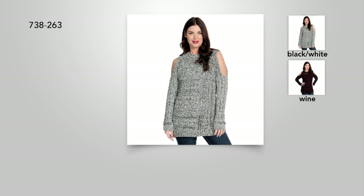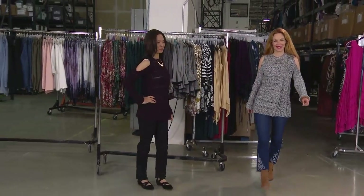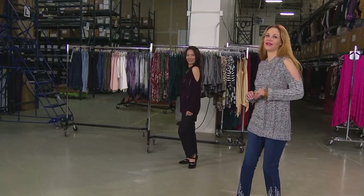This is the cold shoulder done in a cozy, chic sweater. What you will adore about this is the hand, the feel, but also the length. This is not a cropped sweater — I know it's a big trend and sometimes we're not in the mood for it. It is a shorter length sweater — no, this one is going to go over the hips and bum.